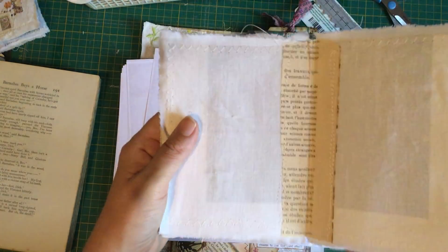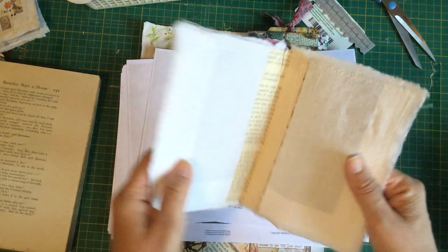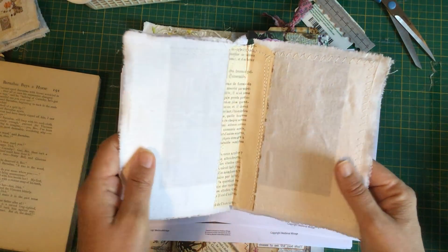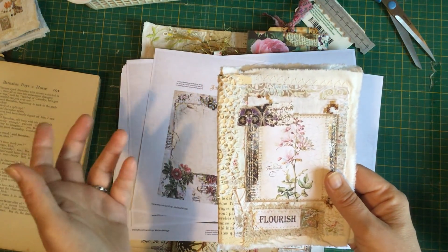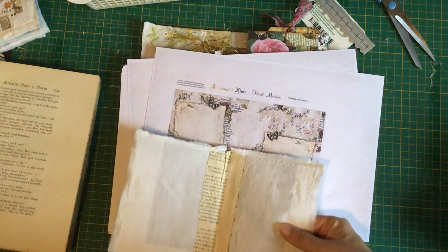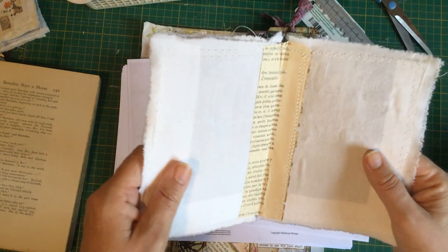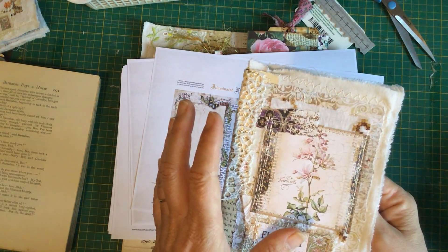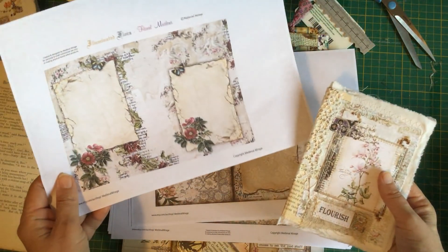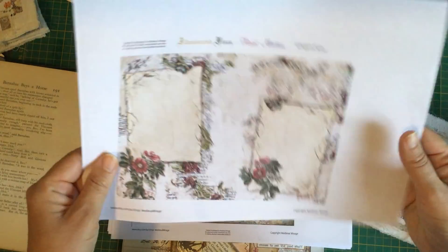If you're not using a Daphne's Diary magazine, you might be using an A4 sheet of paper, or a huge book you've folded. If you're using A4 it's going to be a smaller little booklet but still cute. You have to trial and error with the percentage. I just printed on copy paper because these are going to be the pages in the little books.